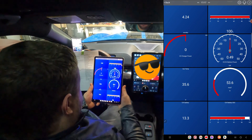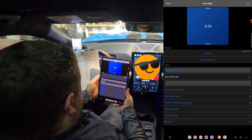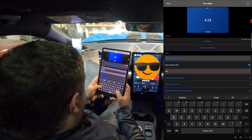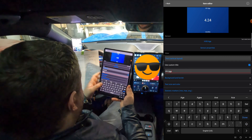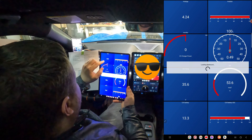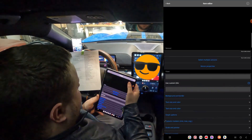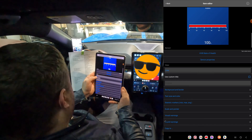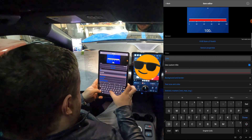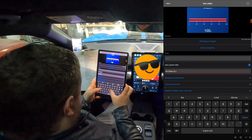Let's make this more understandable. Double-tap HVB Age, click the box, and rename it to HVH High Voltage Battery Age. Click Back. You can see my battery is now 4.24 months old. HVB SOH makes no sense to me, so let's click that and change the title to HVB State of Health.